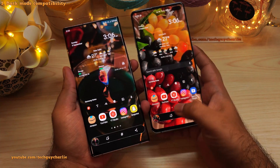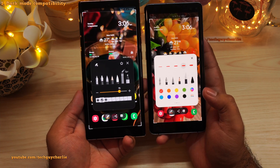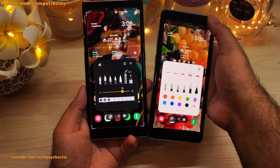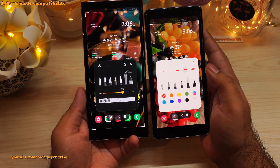To demonstrate, let's take a screenshot on both of these phones. I'm going to tap on the edit button, and then tap on the pen icon. Right away you can see the difference between the two. The new screenshot tool is compatible with dark mode — even though dark mode is turned on on the S10 Plus, the screenshot tool is still white. Meanwhile, this one is dark.